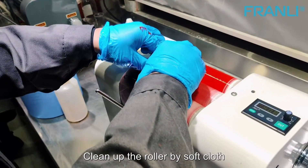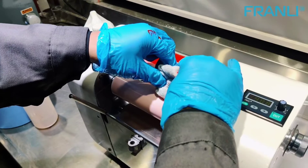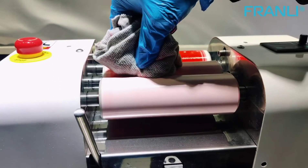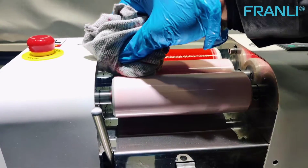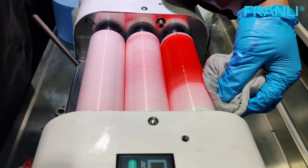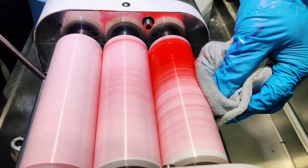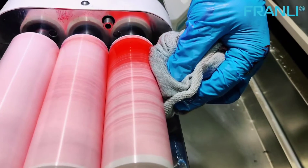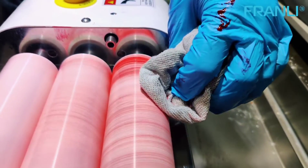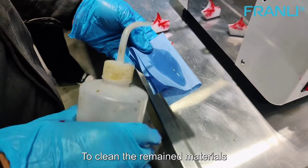Clean up the roller by soft cloth. Put the solvent into a clean non-woven cloth to clean the remained materials.